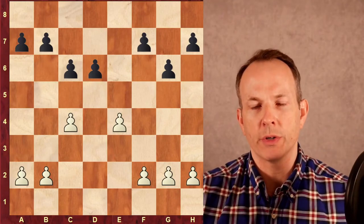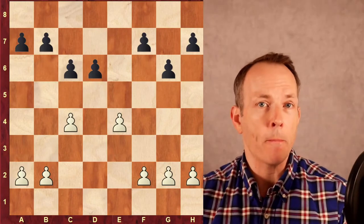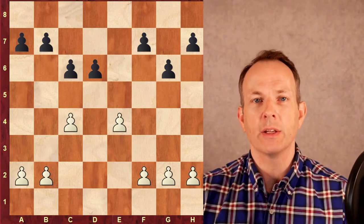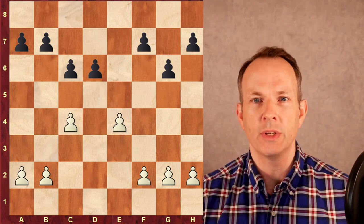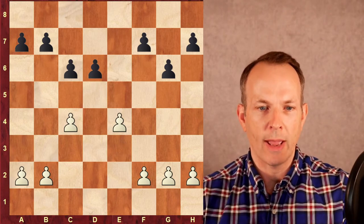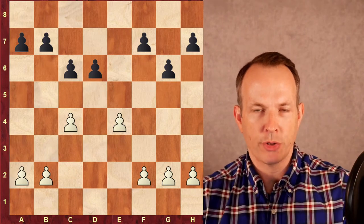Welcome to Chess Dog, where chess players come to learn how to win. My name is John Montgomery, and today we're looking at our final example of the open King's Indian defense structure and the last plan we are going to look at in this pawn structure.